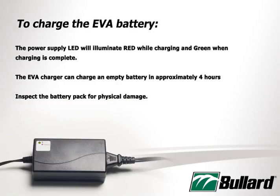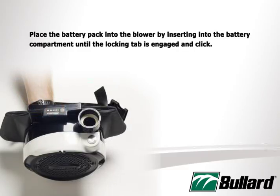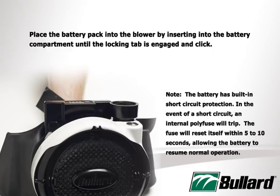The EVA charger can charge an empty battery in approximately 4 hours. You should always inspect the battery pack for physical damage. Place the battery pack into the blower by inserting it into the battery compartment until the locking tab is engaged and clicks. Note: the battery has a built-in short circuit protection. In the event of a short circuit, an internal polyfuse will trip. The fuse will reset itself within 5 to 10 seconds, allowing the battery to resume normal operation.